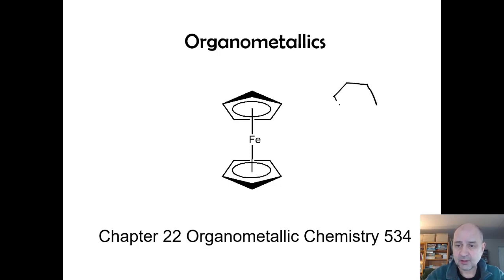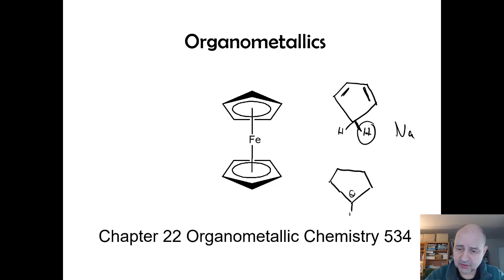Cyclopentadiene is this compound here. You can deprotonate one hydrogen — you've got two pi bonds, four electrons — and it's not delocalized until you use sodium or a strong base such as butyllithium to remove that hydrogen. That leads to six electrons with a negative charge, giving a delocalized six-electron system that we can donate into the metal d-orbitals of iron, or any metal. This was the first one that started the revolution and really invented the organometallic chemistry subgenre.